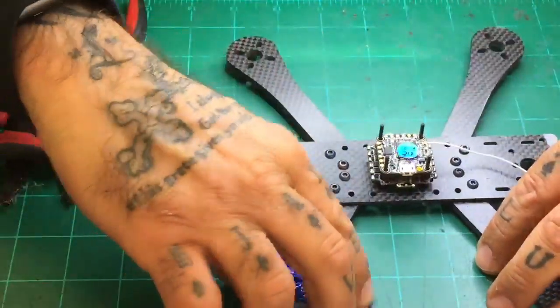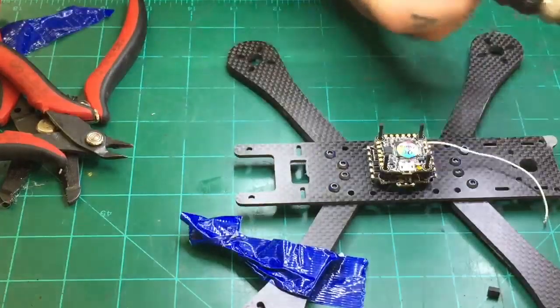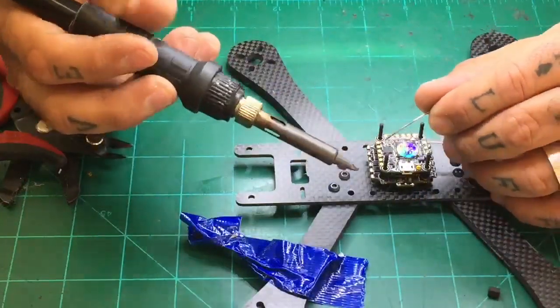When that glue dries, it's going to bond to the plastic on the top as well. You don't have to worry about taking it off — if you do, just reheat it and you can lift the board right off. I have not had a single pin break since I have been applying the glue and making these fit properly. Now that we're done with this, our board is ready. Now we're just going to go ahead and prep the top.